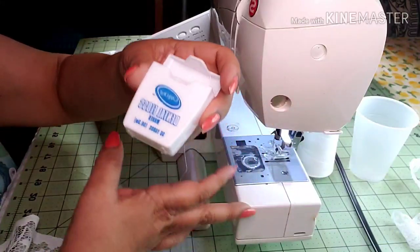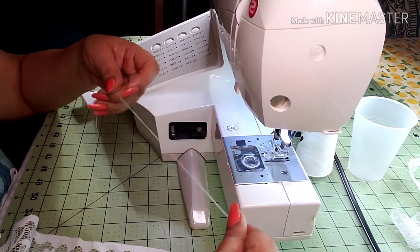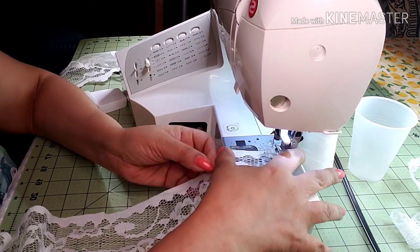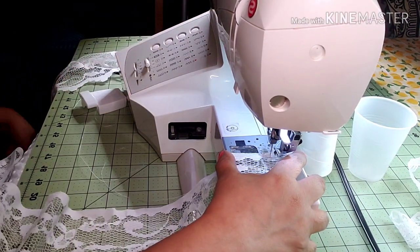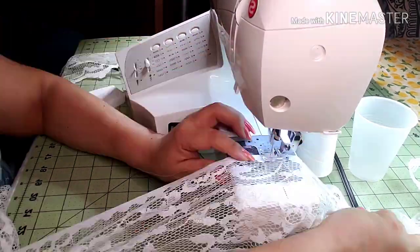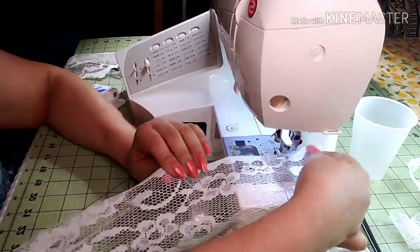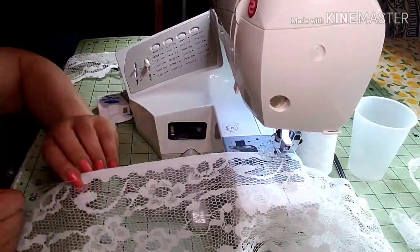Now let's get sewing. Grab your floss and line it to the fabric or lace, whichever you decide to use. It's not easy at first, but once you get the hang of it, there are no limits to what you can do with ruffles. Set the machine on the zigzag function and then just get to it. Just remember to hold the floss securely to your fabric.